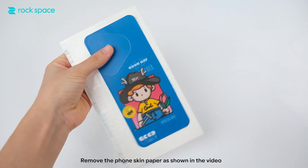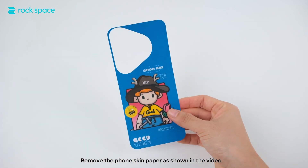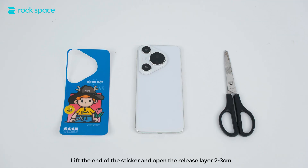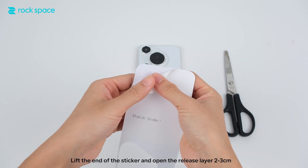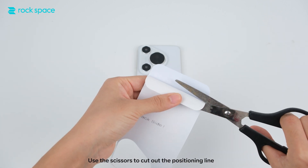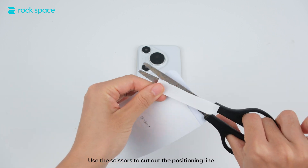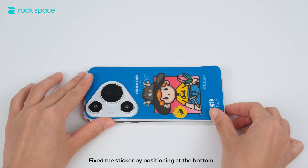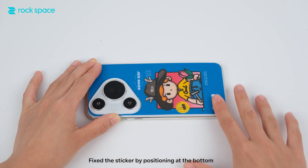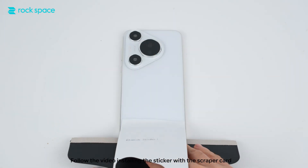Remove the phone skin paper as shown in the video. Lift the end of the sticker and open the release layer to 3cm. Use the scissors to cut out the positioning line. Fix the sticker by positioning at the bottom. Follow the video to install the sticker with the scraper card.